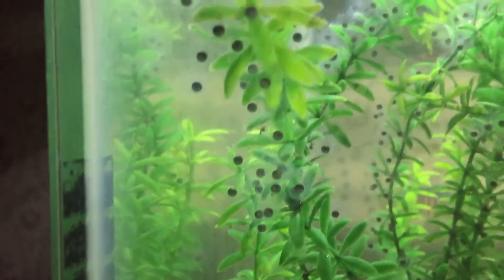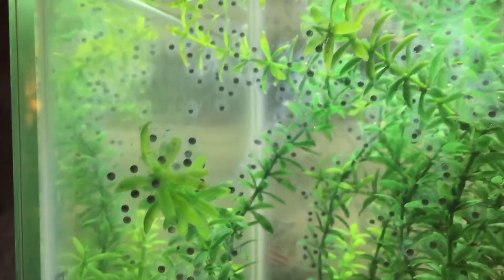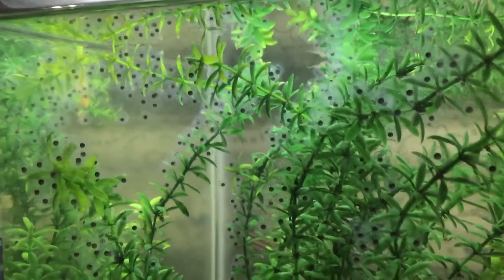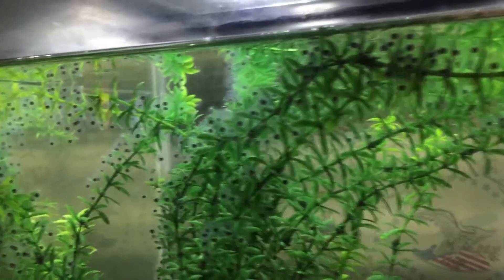After she was finished eating, I put a partition in the center of the aquarium separating her from the embryos, until I was ready to take the embryos and put them in their own separate housing.